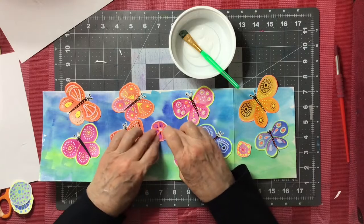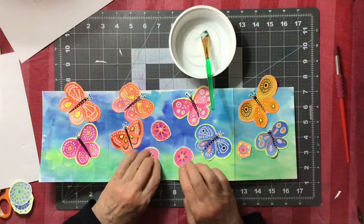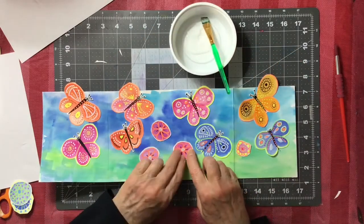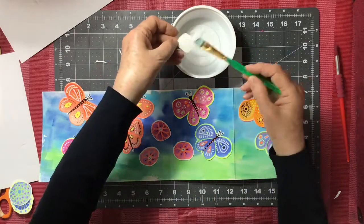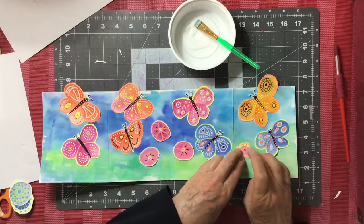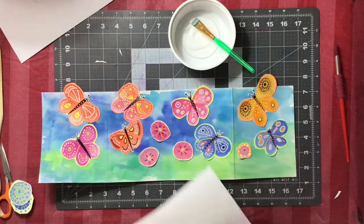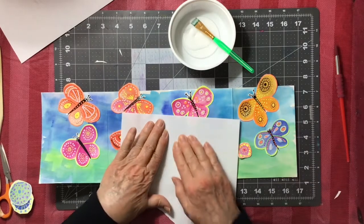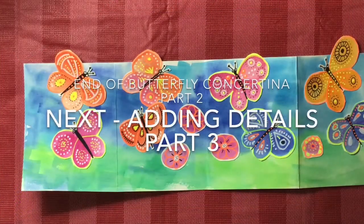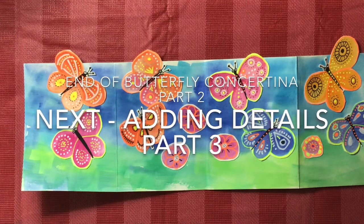I added a few flowers. I'm going to give them stems in the next video, and some leaves and things to make the green area look like a meadow of flowers — we're going to do that in part three. So we've come to the end of part two and we're going to move on to part three.